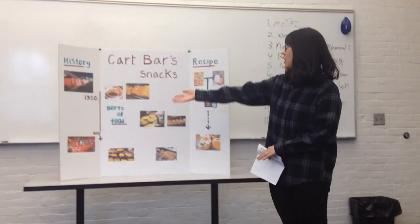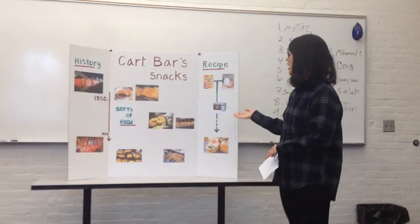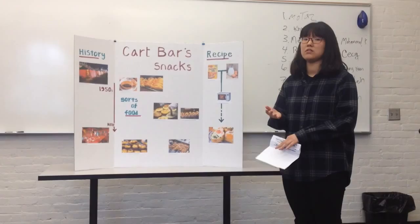Today, I will explain about the history of cultivars and how to make renewable snacks. I will talk about the history of cultivars.